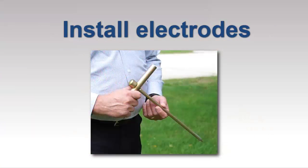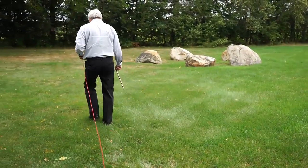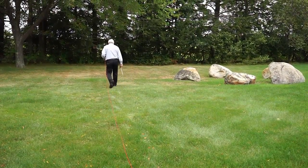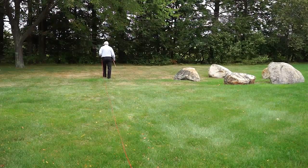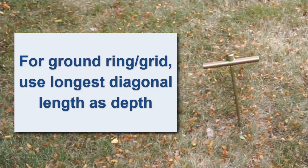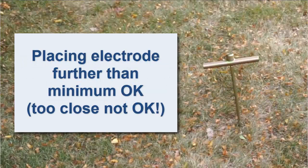Now let's place the electrodes. For fall of potential testing, the injector electrode should be placed at a distance at least eight to ten times the depth of the grounding system. For example, if you're testing a grounding rod that has been inserted into the ground to a depth of ten feet, place the injector electrode at least 80 to 100 feet from the rod. And if you're measuring a ground ring or grid, use the longest diagonal length as the ground depth when calculating the injector electrode distance. It's good practice to place the electrode further away than is minimally necessary, as placing it too close can render the measurement invalid.